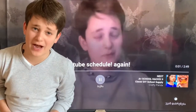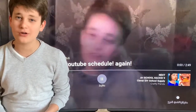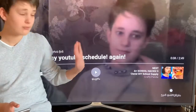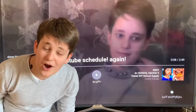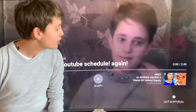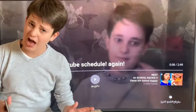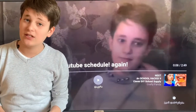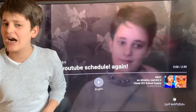What is up everybody, this is the MCRI tomorrow channel. Do you want to know how to mirror your iPhone screen to any TV without Apple TV? Well, that's exactly what I'm going to teach you in this video, so we are starting right now.